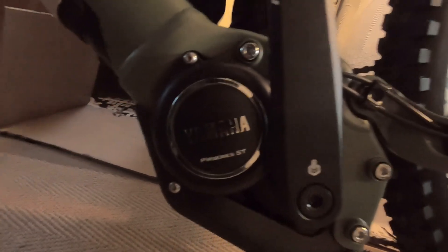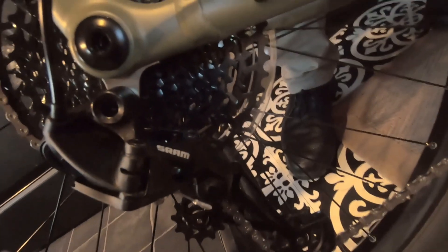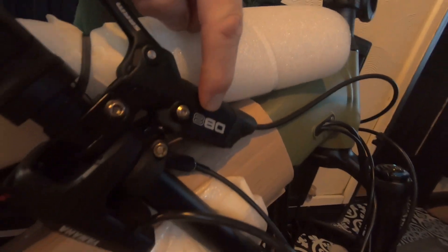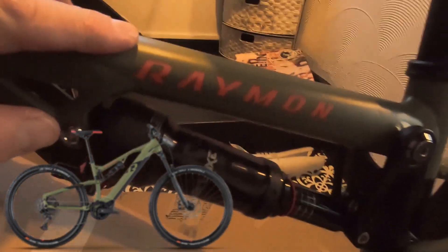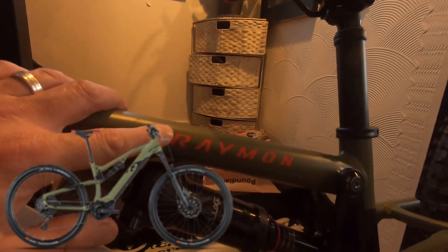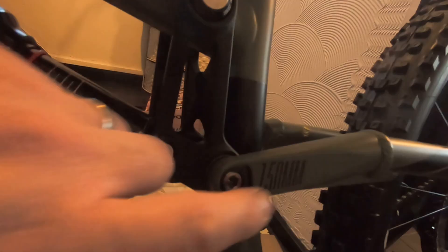Pass me the camera - oh I've been promoted! It's the Yamaha motor. SRAM Eagle DB8 brakes. Full Ray Nine. Dropper post, RockShox Deluxe, 150ml.